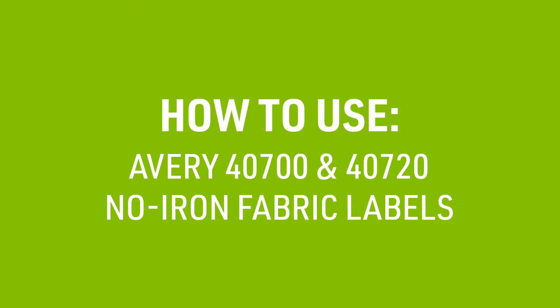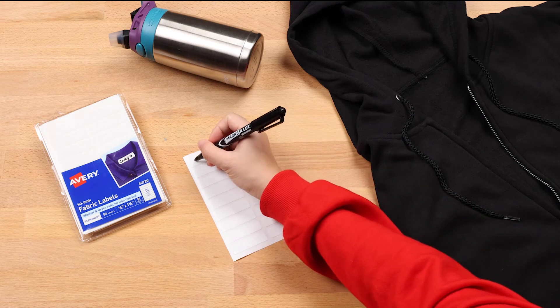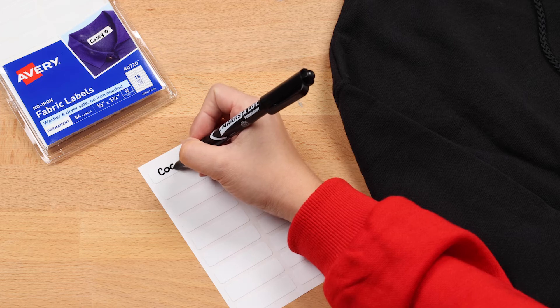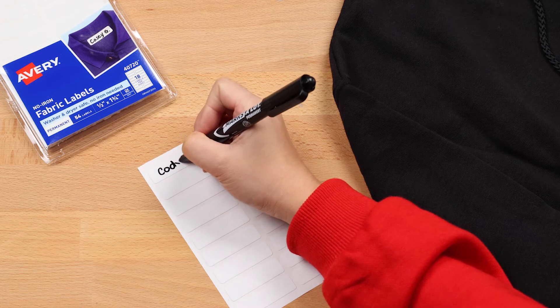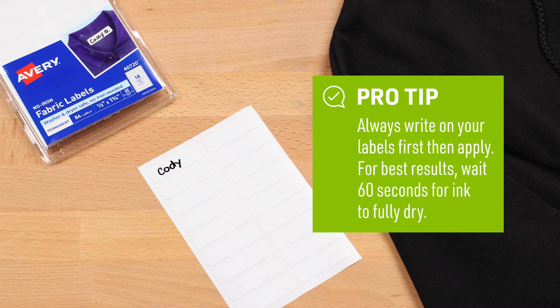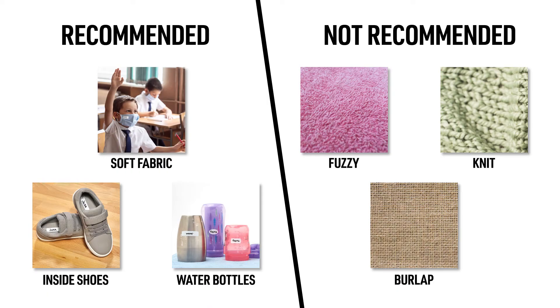Let's walk through how to apply Avery no-iron labels for fabric, bottles and more. For best results, permanent markers should be used to write on your label. We recommend using our Avery Markzalot permanent markers as these are fade resistant and dry quickly so they don't smear. When applying your labels, we recommend using these labels on smooth non-textured surfaces, as these labels are tested to withstand up to 20 washes.